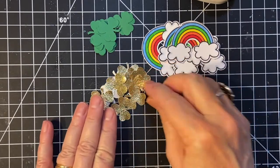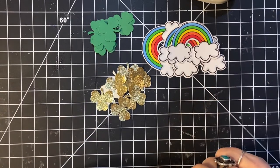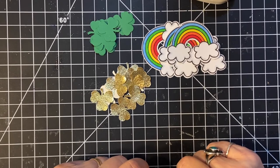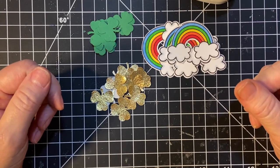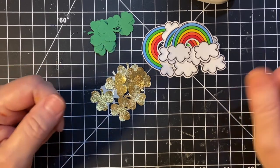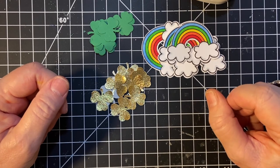As usual, I will be making cards with these. I do have another embellishment that I made, but I wanted to save that to show you when I make the cards. Please make sure to look at the other collaborators down in the description, and stay tuned for the cards that I make with this. Thank you so much for watching, and have a wonderful day.